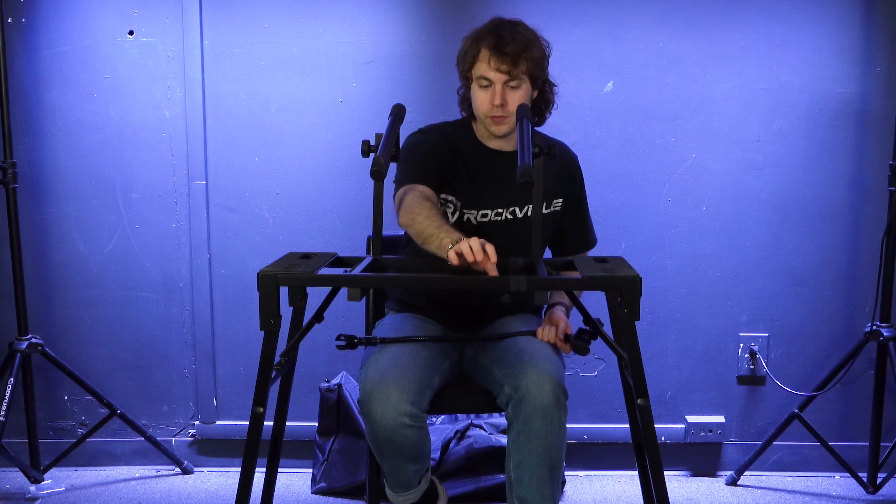Hopefully this showed you how easy it is to set up your PKS 40 stand. If you have any questions, comments, or concerns, feel free to reach out to our customer support team by phone or email. As always, I'm Perry from Rockville — we'll see you next time.